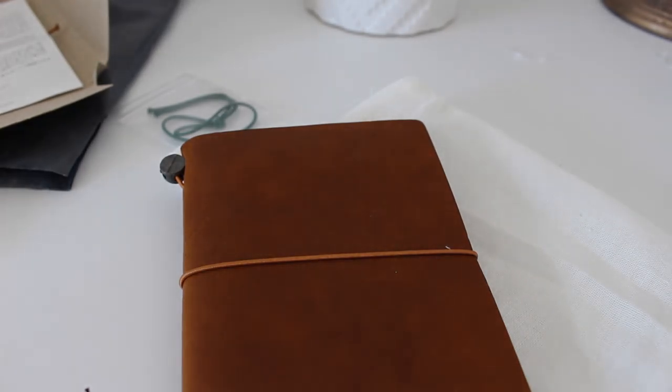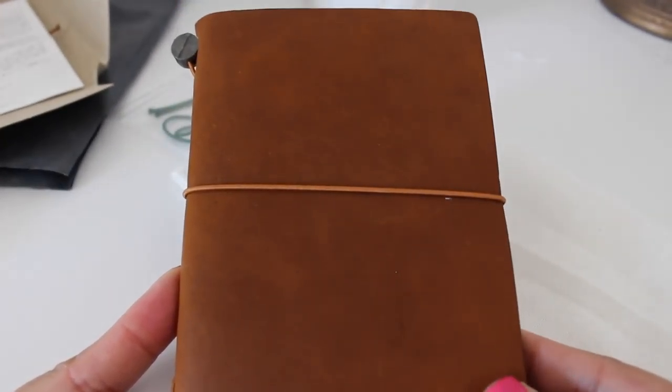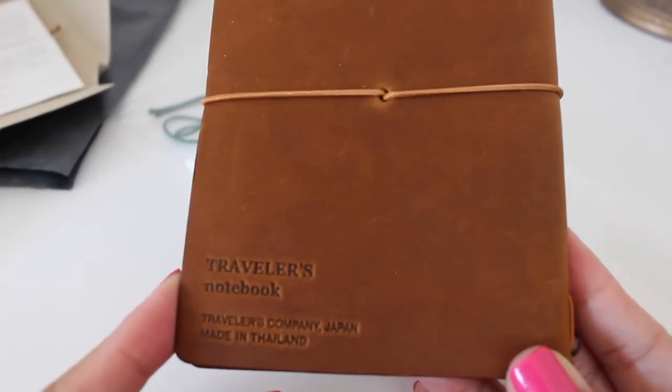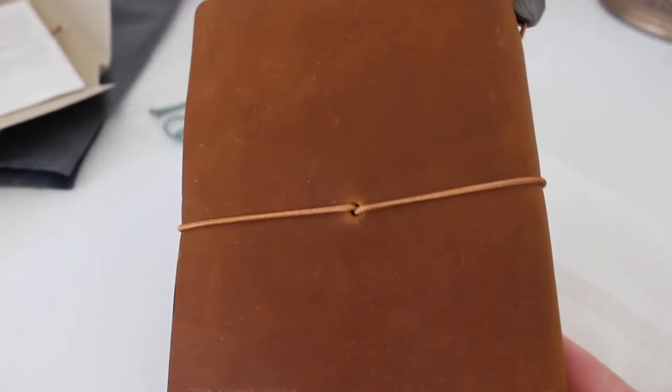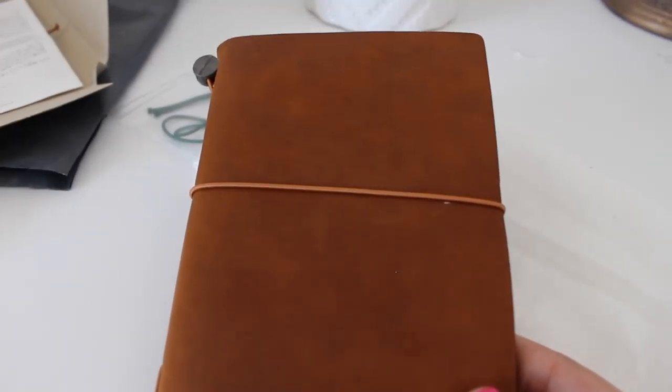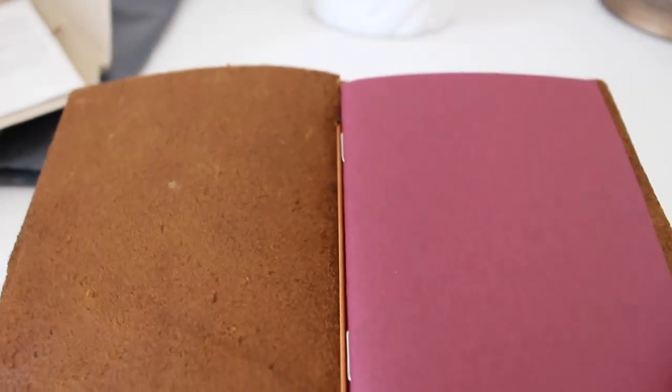I'm not going to change my planner system or anything like that — I just wanted this for notes, like anything that can't fit into my planner I'm gonna put in here. So let me give you guys a 360. Oh my goodness, it's really really nice. Here it just says Traveler's Notebook, Traveler's Company Japan, made in Thailand. It kind of already has little scratches here and there, which honestly I don't even mind anymore. And here is the elastic — this is what it looks like when you open it up.